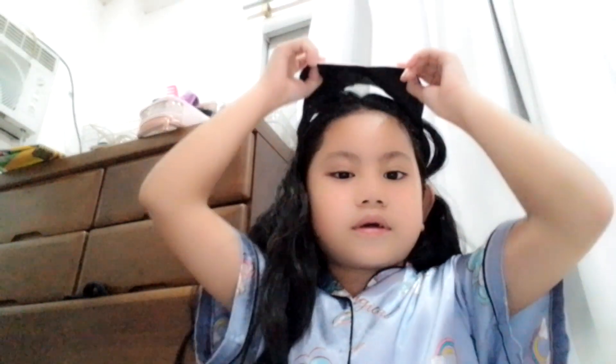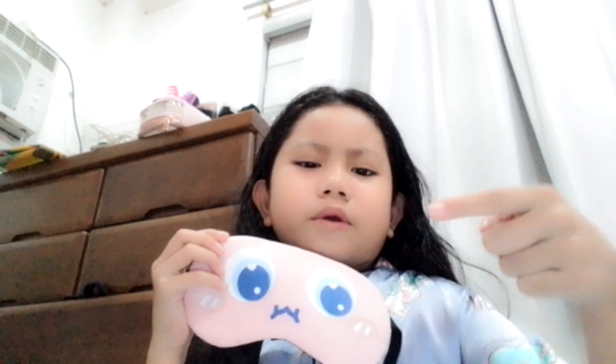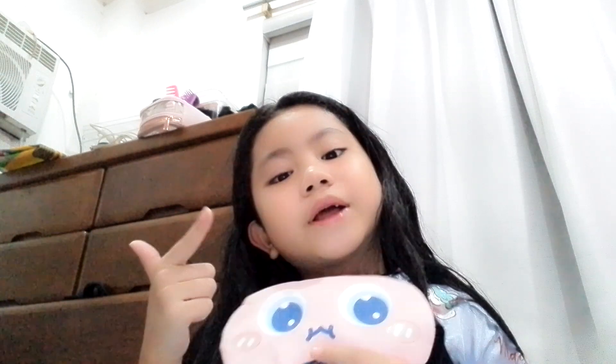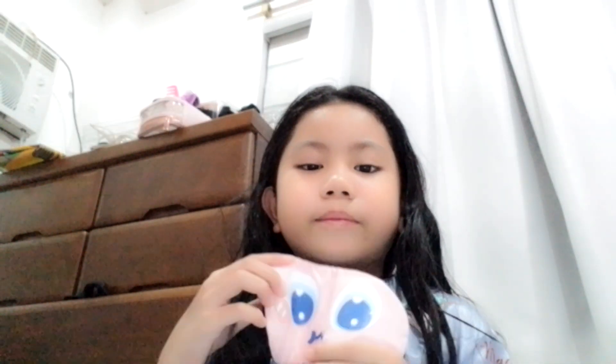This is when you can sleep with this mask — you can see it has cute eyes open. You can buy it if you want, it's super cute on SM. Subscribe now and comment below if it's cute or not — tell me in the comments, little pie.